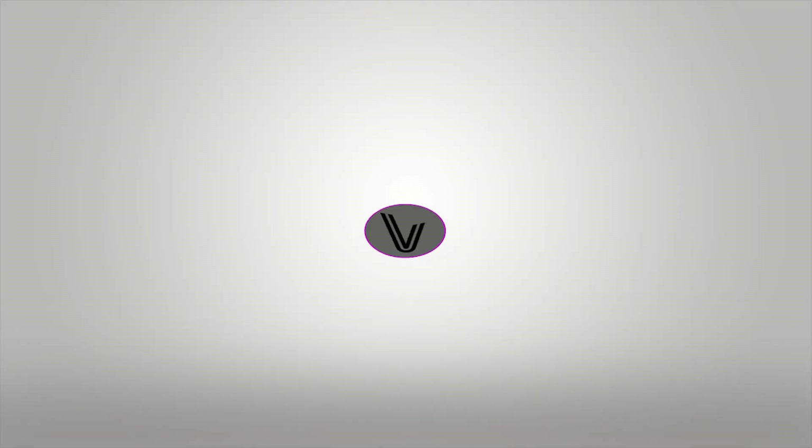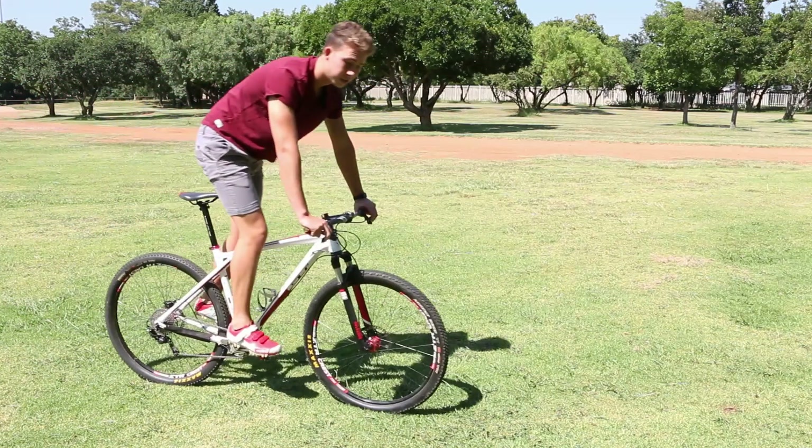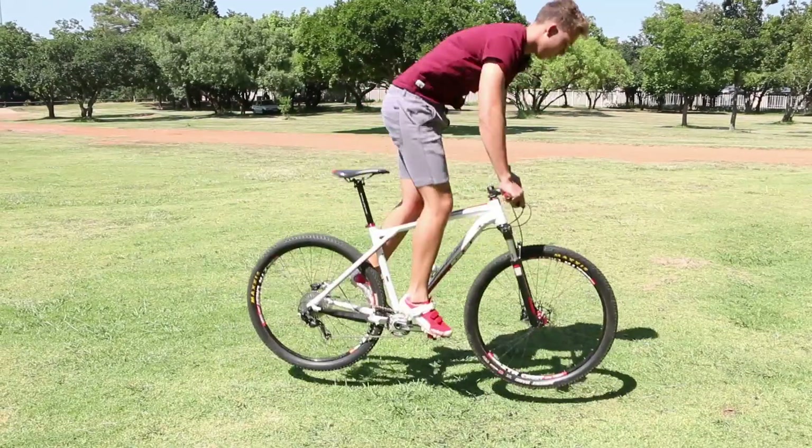Welcome back to another video. Today we're going to learn the bunny hop. It's quite simple — you just pull up on your handlebar and jump. See for yourself, it's very easy, just jump.